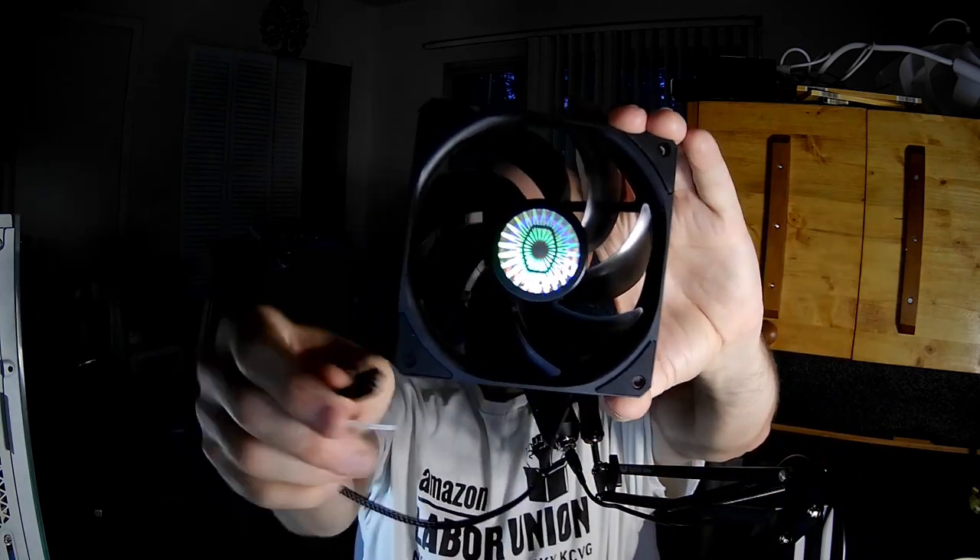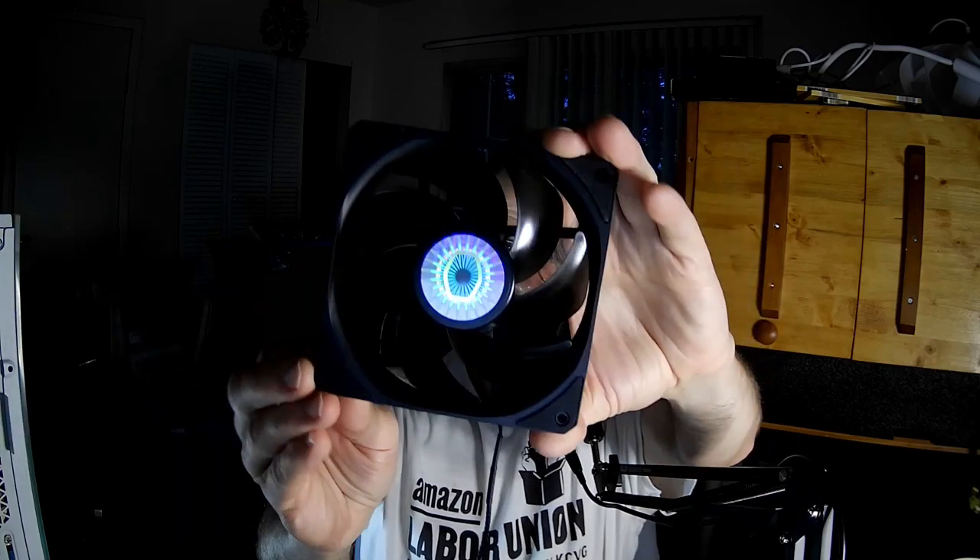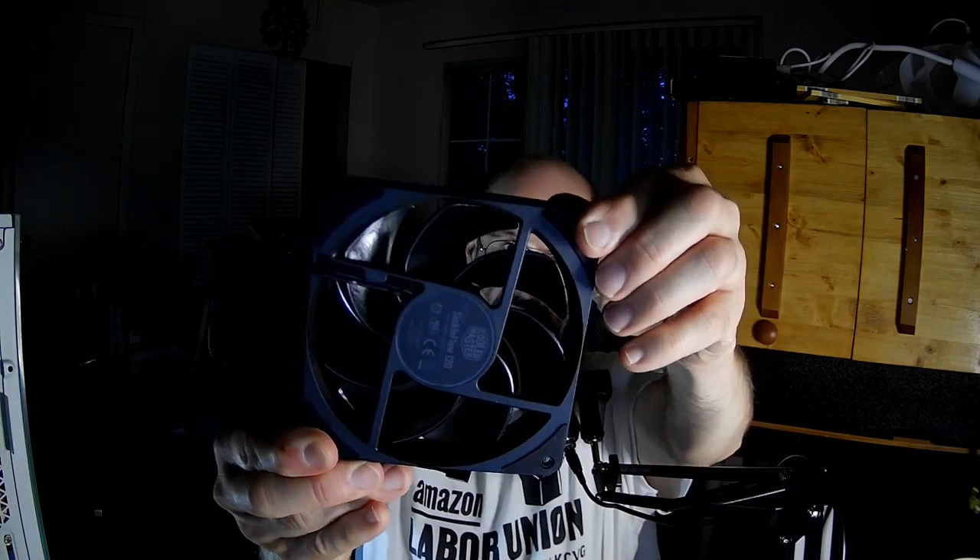PWM connector, sleeved cable, and it does have corner cushions. Comes with the fan bolts.